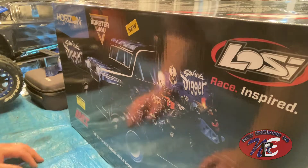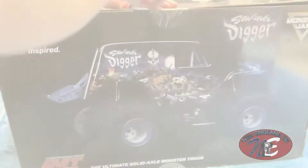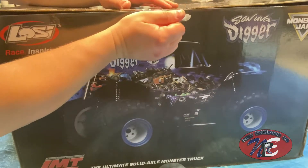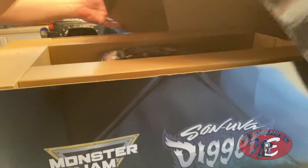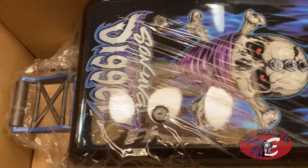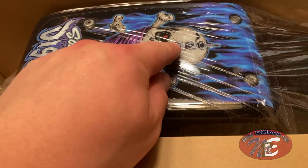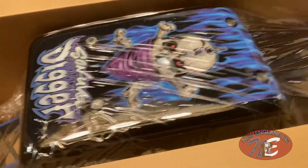Just the box alone I'm getting excited — look at all these details. We've got to open it up. Let me undo this label carefully.